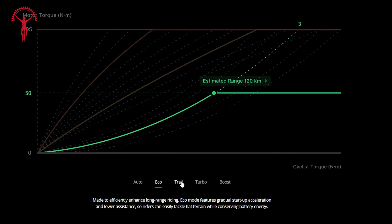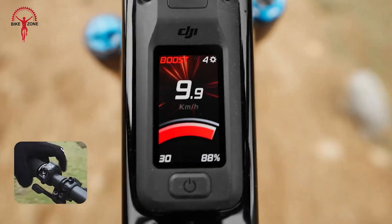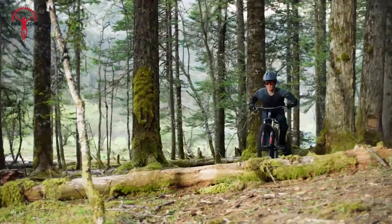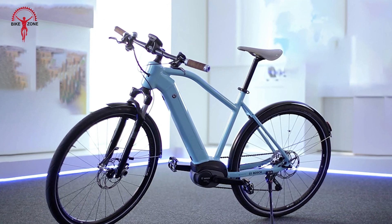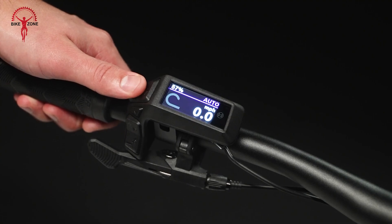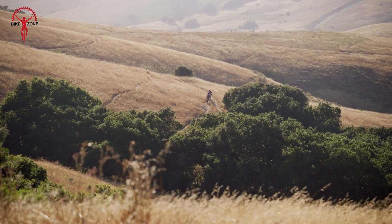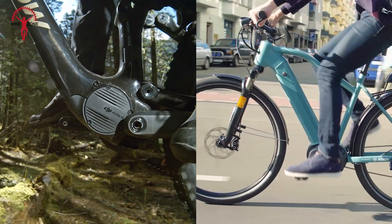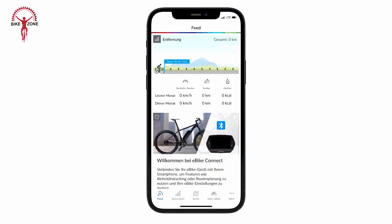The Eco, Trail, and Turbo modes come with increasing levels of assistance. The Boost mode is a standout feature, giving up to 30 seconds of maximum power for tackling the toughest climbs or obstacles. The Bosch Active Line Plus has a more traditional set of modes: Eco, Tour, Sport, and Turbo. While it doesn't have an auto-adjusting mode like the Avanox, the range of options seems sufficient for most riding situations. Both systems allow customization of the assist levels through their respective apps, which would be useful for tailoring the ride to individual preferences.